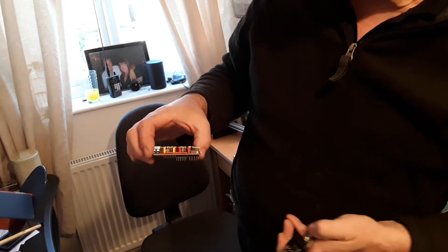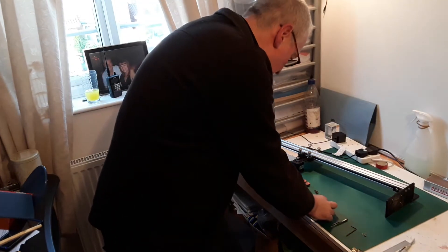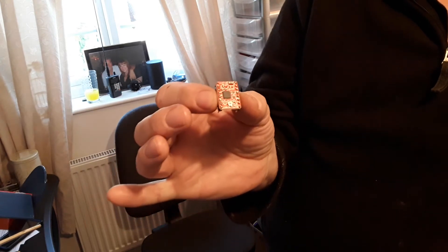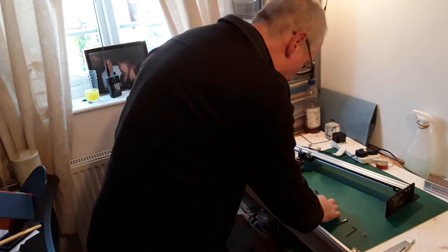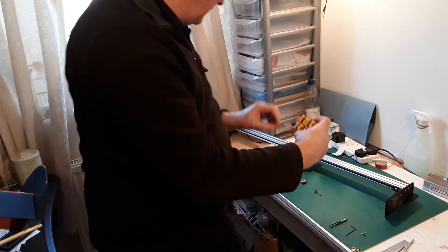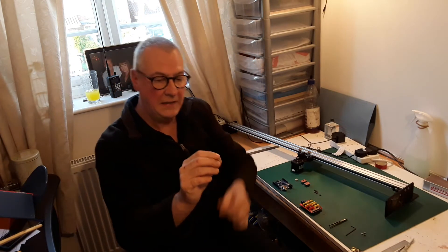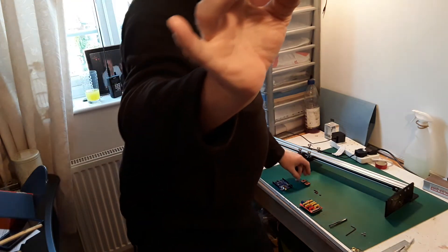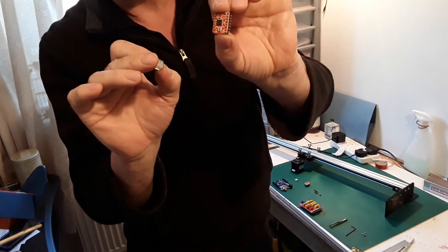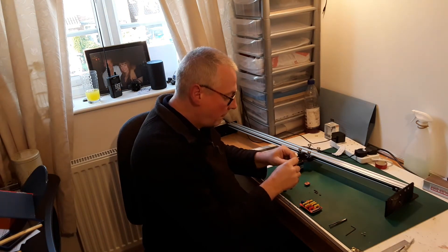So the first job is to solder this little jumper wire on. Once you've done that, we next have to take a look at the drivers — these are the drivers for the stepper motors, what actually makes it work. Those go piggyback onto the CNC shield board. The first job we've got to do is to glue these little tiny heat sinks onto the chip on this board, just for cooling purposes.